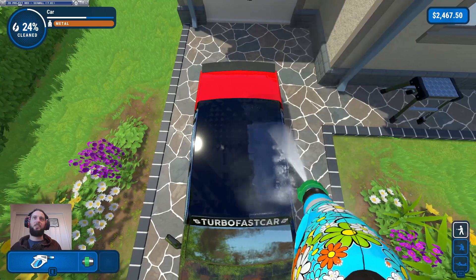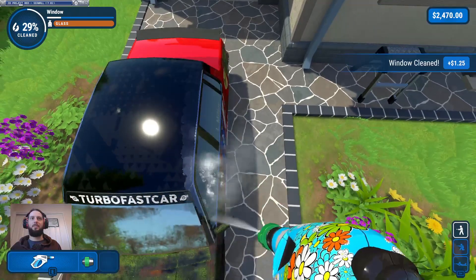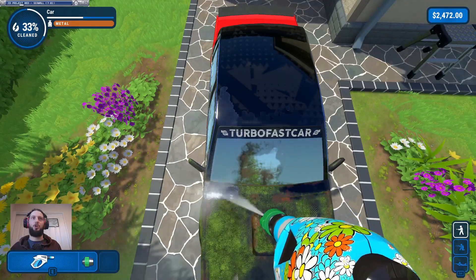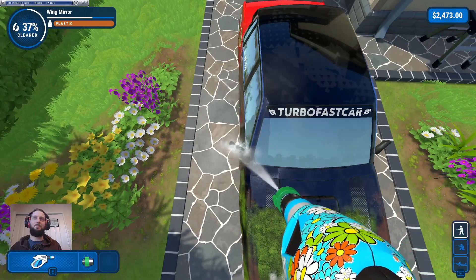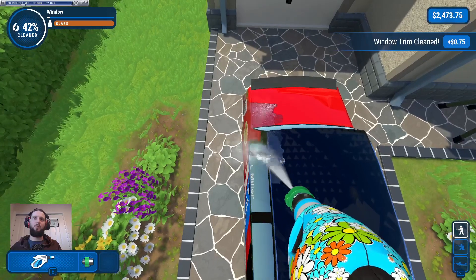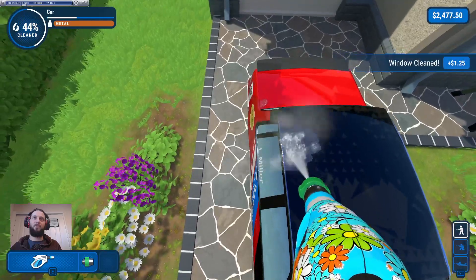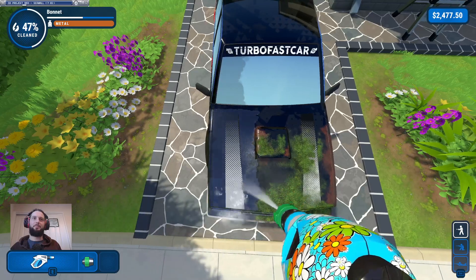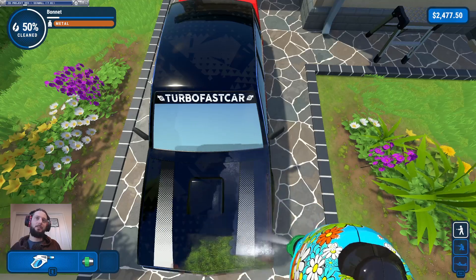We were having to scour this ruthlessly with the basic washer. Ding, ding, ding — trim as well, that's a nice bonus. 'Turbo Fast Car' — it's like a weird bad translation or something. I don't know why I'm trying to do these from the roof because I feel I'd be able to do it a lot better from side on, but never mind, we've done them now.